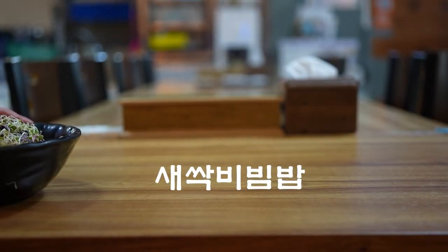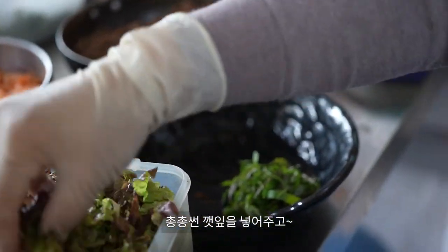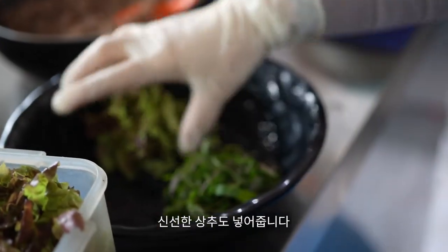We want to do some of the meat. This is 3-4 minutes. This is the most beautiful thing going forward.